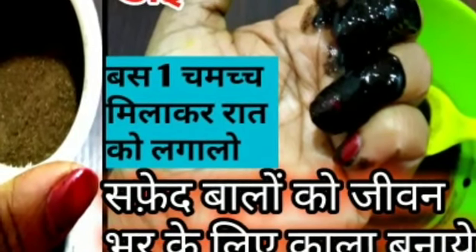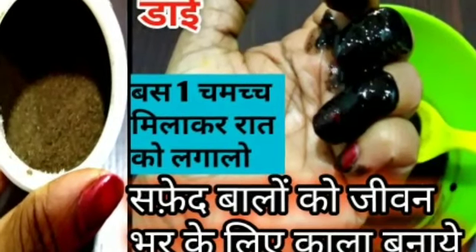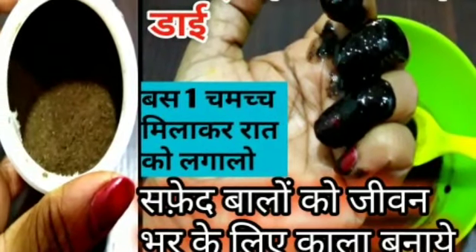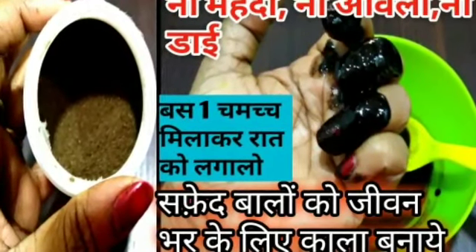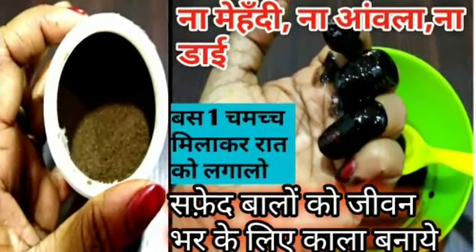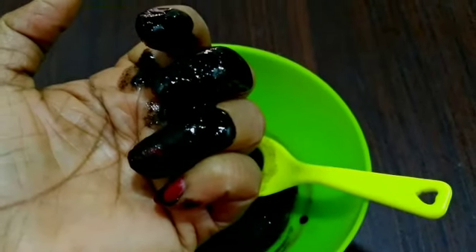Hello everyone, welcome to Nidhi Kitchen Lifestyle channel. Friends, I am not going to use mehendi or make a hair dye. I am going to share this with you. If you put it in the night, your hair will be black.